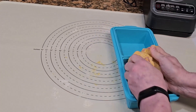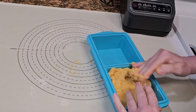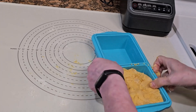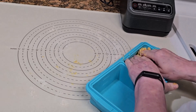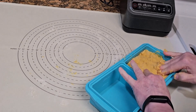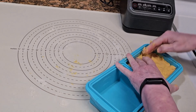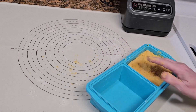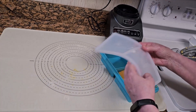Put the dough in a square silicone tray. You could wrap it in cling wrap instead, but the square silicone tray is much better. For now, put the dough in the fridge for one to two hours, or overnight.